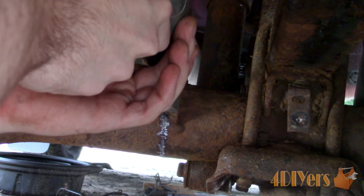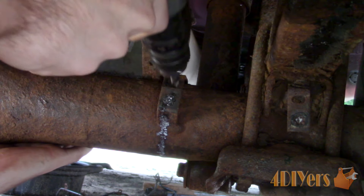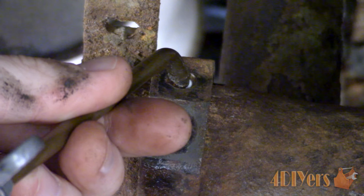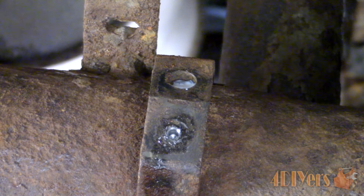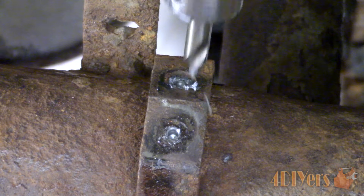Now using a center drill — a smaller drill bit can also be used but there may be too much flex, so you risk breaking the bit or having it wander. A center drill is much more rigid which allows for accuracy. A cutting oil or fluid does help with lubrication, keeping the bit cool and preventing it from burning out.